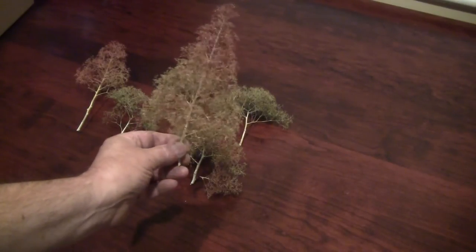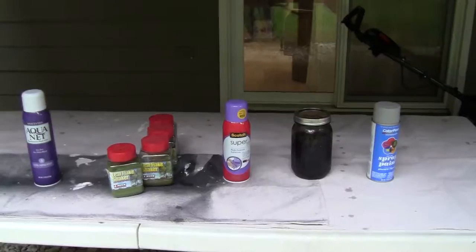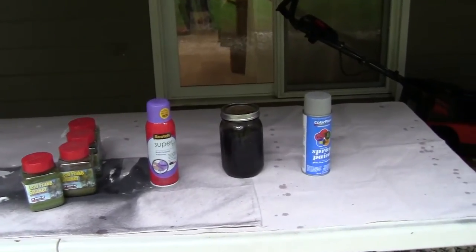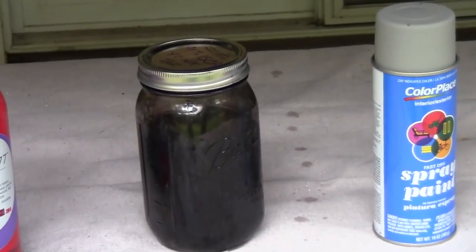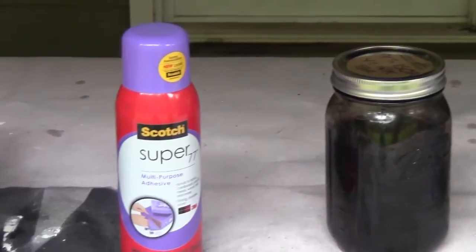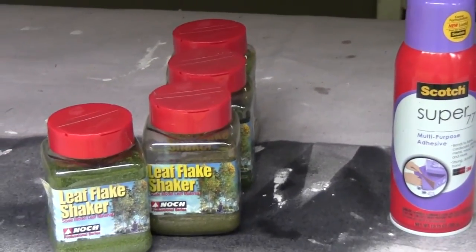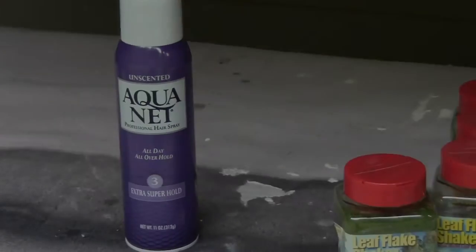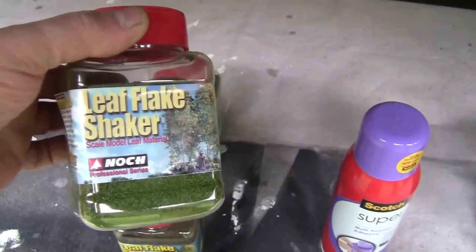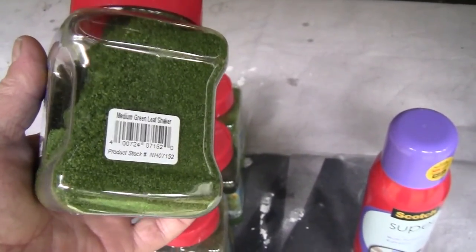With about 290 trees completed to this point, I've got about eight and a half hours invested. So now we're going to move outside for the next steps. Here are the materials we'll be using: some cheap light gray primer spray paint; a mix of 70% isopropyl alcohol and India ink — that's 32 ounces of alcohol and one ounce of black India ink; then Scotch Super 77 spray adhesive, also known as Hi-Tac adhesive; the leaf flake material; and finally Super Duper Hold Aquanet hair spray.